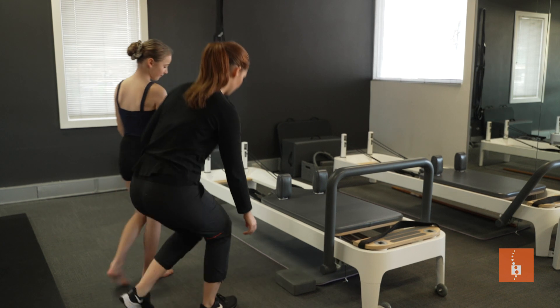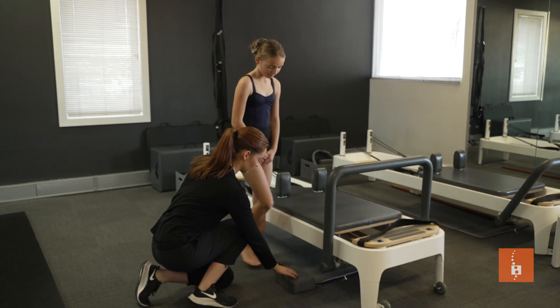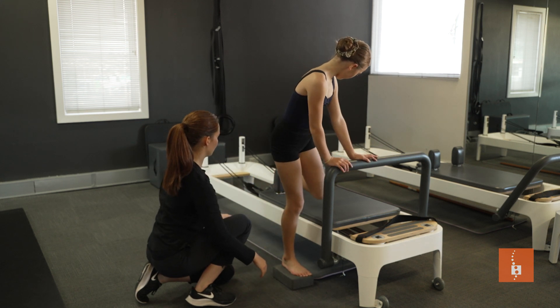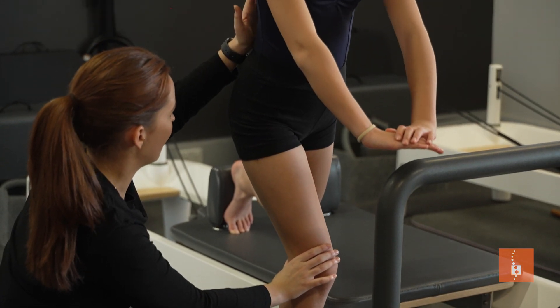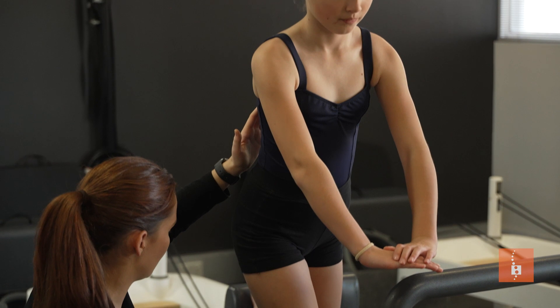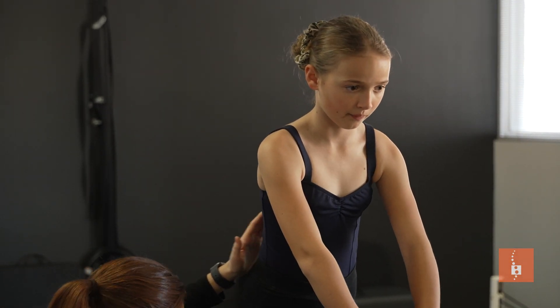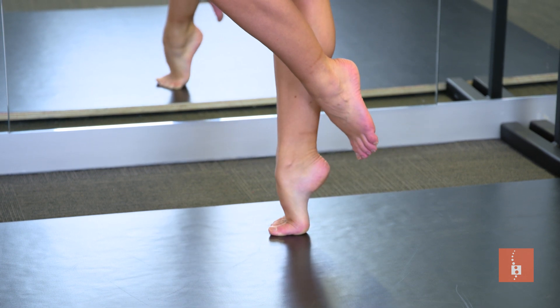During this assessment we'll look at a few things, including our dancer's history, their previous and current injury profile. We'll discuss what their goals are and have a look at their growth and their development. Ideally we'd like to see the dancer about three to six months before they and their teacher would like them to start pointe classes.